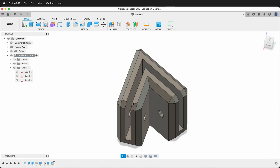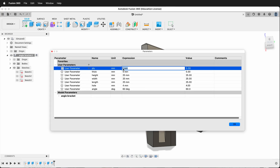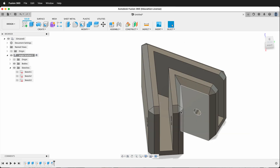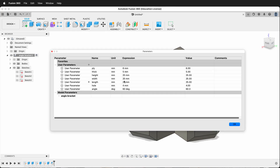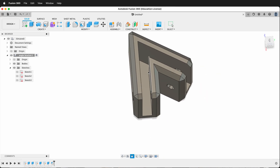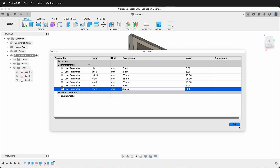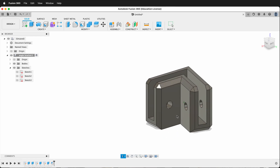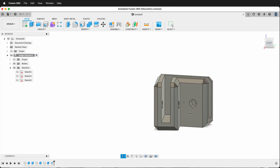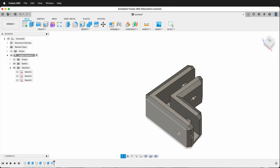Now I have a bracket I can change parametrically. For example, if I don't have 3mm plywood I can go to Modify > Change Parameters and type 6 for 6mm plywood — the design updates automatically. If I only have 5mm bolts instead of 4mm, I change the hole size to 5 and click OK. I can do the same with length and angle — for example, changing the angle to 75 degrees updates the part automatically. This is a great way to make angled connections that wouldn't be possible with other techniques.